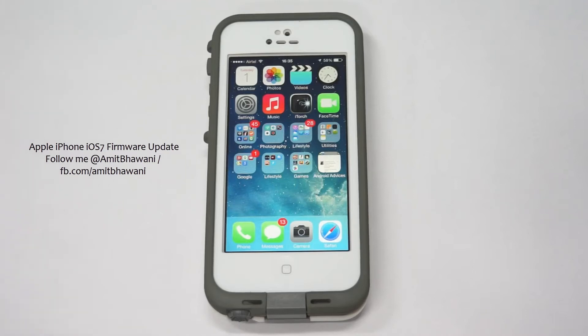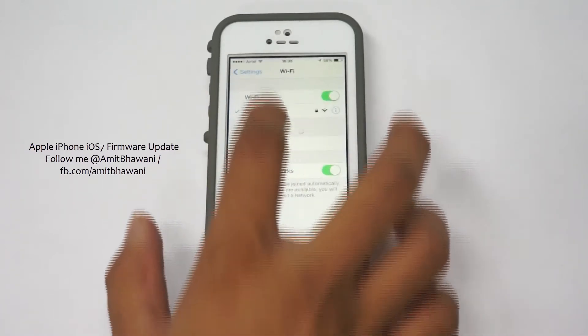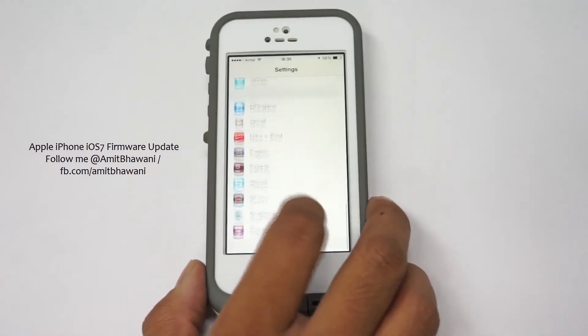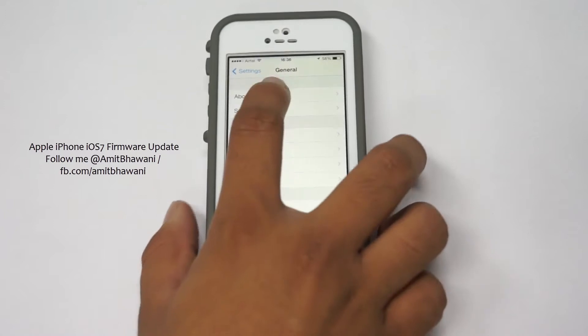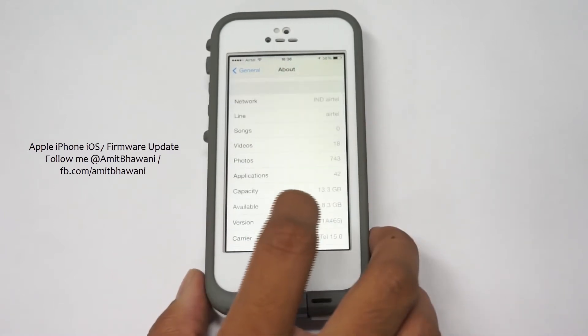Hi there! Here is the Apple iPhone 5 which is running the iOS 7 firmware, and in this video I am going to show you how you could hack this device and actually make calls without even unlocking the device. That's the recent issue which we had seen going around all the users, following which Apple had actually launched a new firmware update and sent it to all the users.